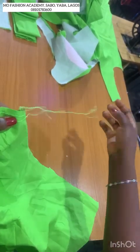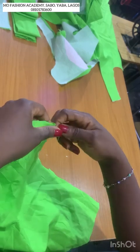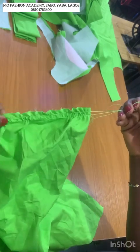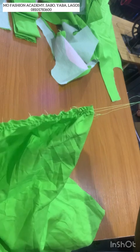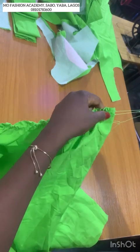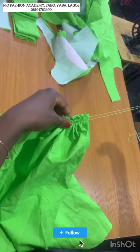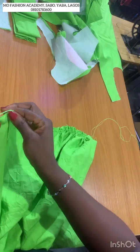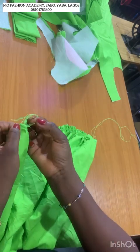Now the next thing you want to do is start pulling — gathering. Make sure you pull gently so that the thread doesn't break. You need to pull and spread it into the pattern like this. Once you're done with this side, come to the other end and repeat the same thing. That's how to gather if you don't have a gathering foot.